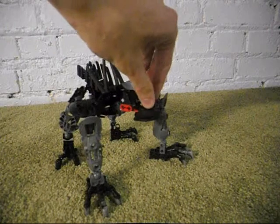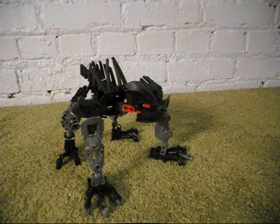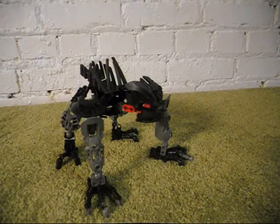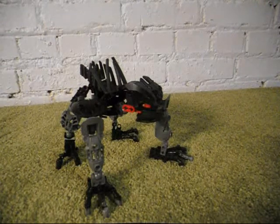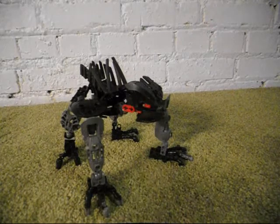Of course, I never got that special edition set. I got this mask off Bricklink for about $13. And that's kind of expensive for a little mask, but that's how expensive it is and how rare the mask is, considering that it is exclusive.